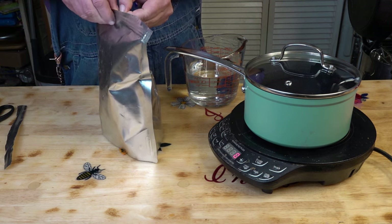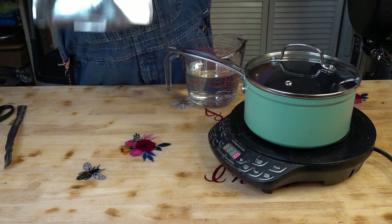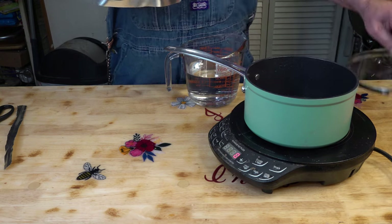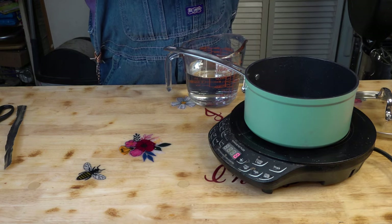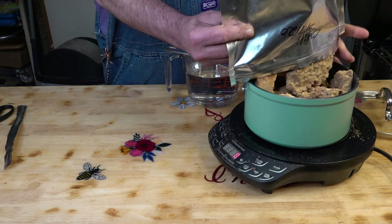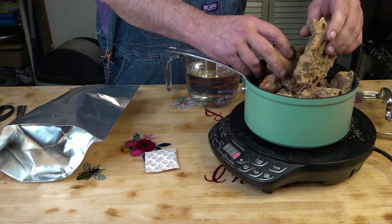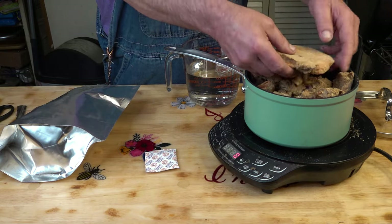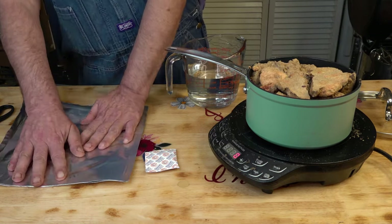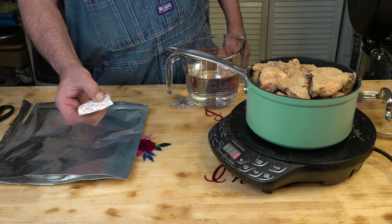One of my earlier videos. Smells alright, I think. Chili powdery. Let's see if I can get it all into the bowl. It's a big pot, I know that. Looks like I had a maybe 300 cc O2 absorber in there.